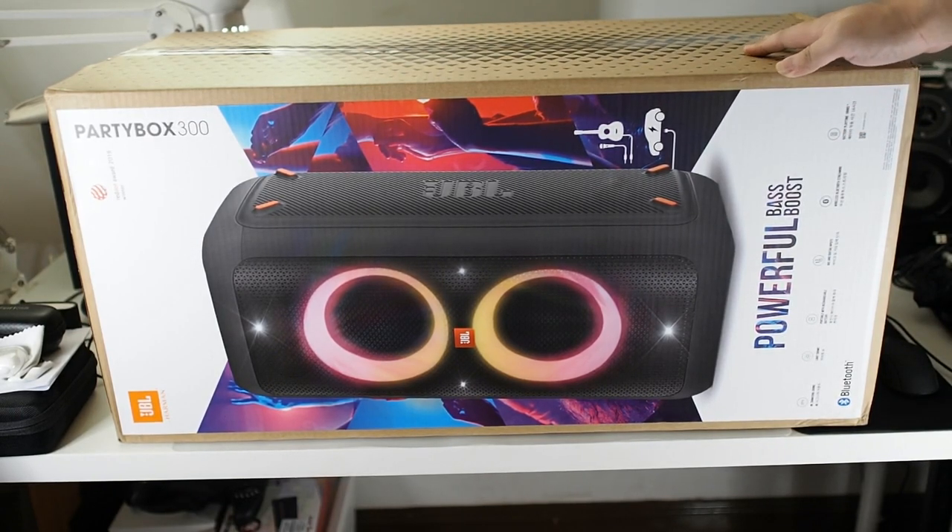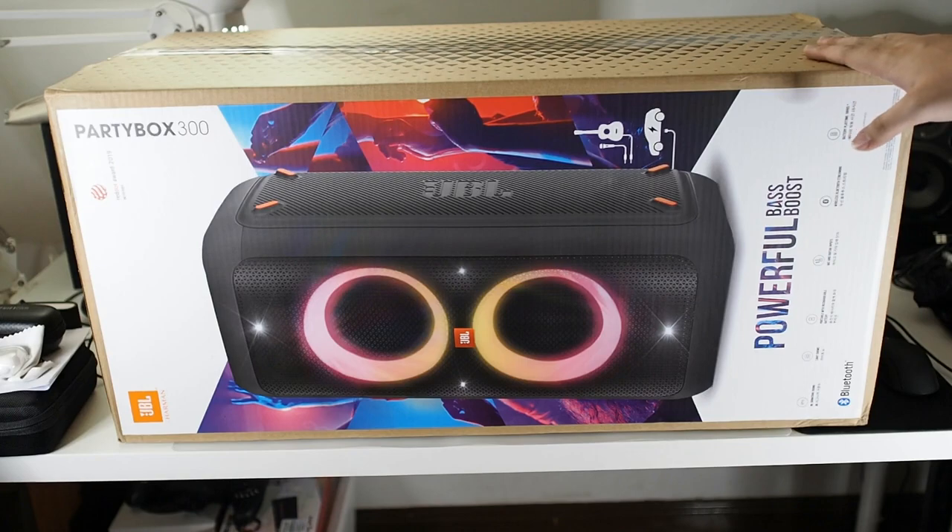I finally got this at a pretty good deal at the Lazada birthday sale, so I'll leave a link in the description below. When you buy a JBL speaker, you want to buy from an authorized store like JBL themselves or ViewNet, because JBL has a lot of counterfeits in the market and you definitely want the original, especially when you're paying almost two thousand ringgit for this.